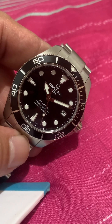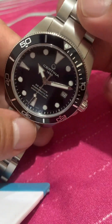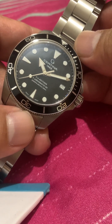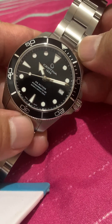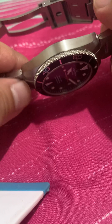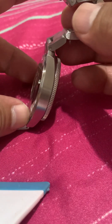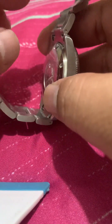That older chronograph is powered by an ETA G10, while this one is powered by the Powermatic 80, which is the same movement used in my PRX and, as far as I'm concerned, the rest of the mid-range watches from the Swatch Group.